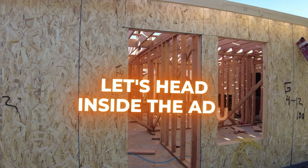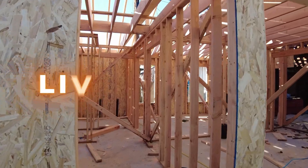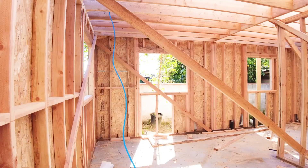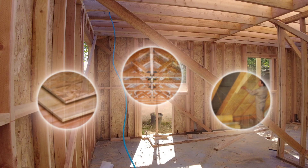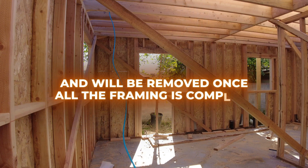Let's head inside the ADU. We're walking through the front door and into the living room, and you can see the framing is in progress. The framing includes the walls of the ADU structure, as well as the ceiling joists and the roof rafters. You can see some pieces of wood running in a diagonal direction — those are there just to temporarily create some strength for the ADU while the framing is still in progress, and will be removed once all the framing is complete.